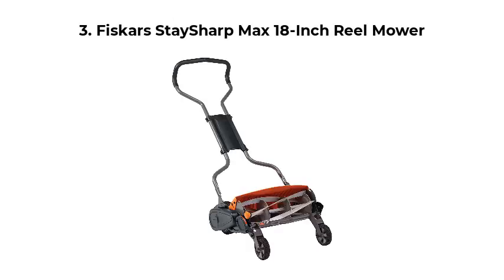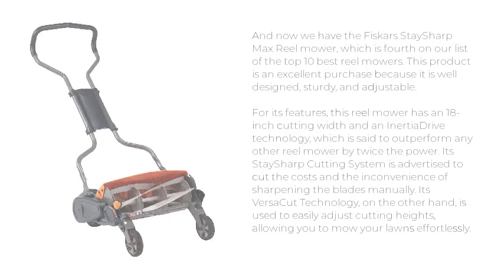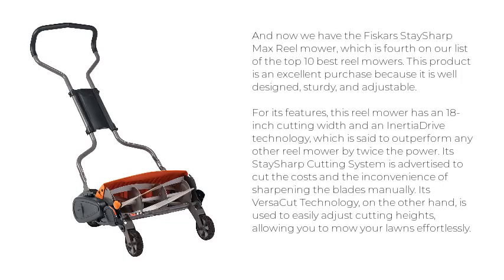And now we have the Fiskars Stay Sharp Max 18-Inch Reel Mower. This product is an excellent purchase because it is well-designed, sturdy, and adjustable. This reel mower has an 18-inch cutting width and an Inertia Drive technology, which is set to outperform any other reel mower by twice the power. Its Stay Sharp cutting system is advertised to cut the costs and inconvenience of sharpening the blades manually.